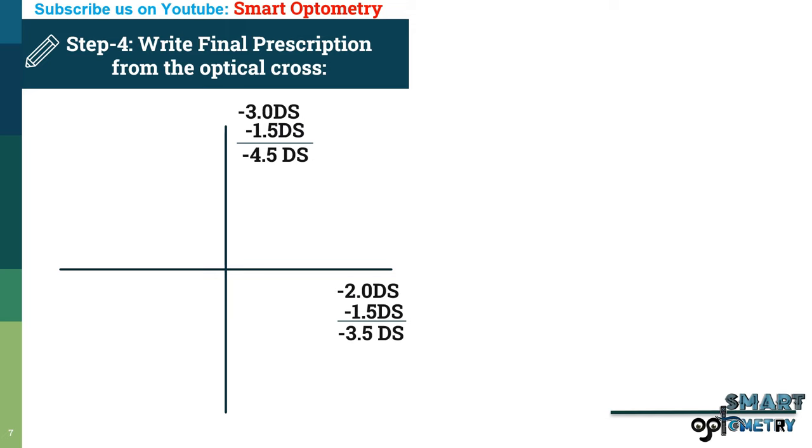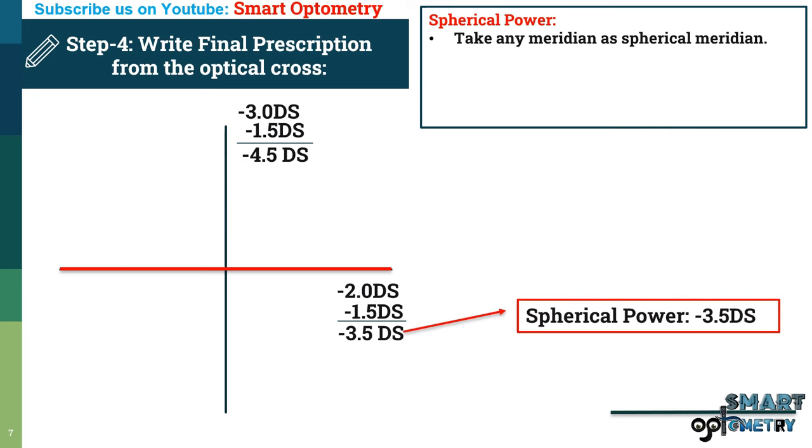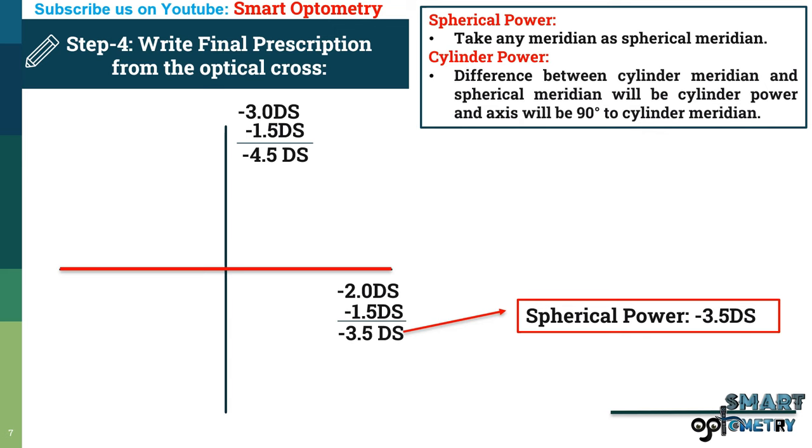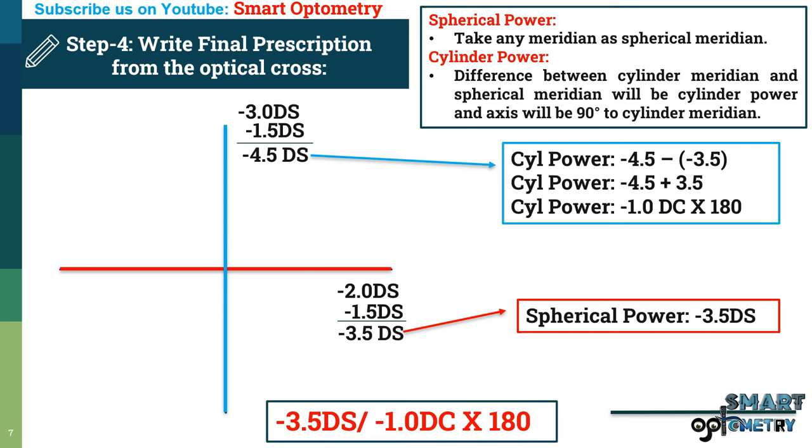Step 4 — write the final prescription from the optical cross. For spherical power, take any meridian as the spherical meridian. Let's take the 180-degree meridian, giving a spherical power of minus 3.5. For cylinder power, the difference between the cylinder meridian and the spherical meridian is the cylinder power: minus 4.5 minus (minus 3.5) equals minus 1 diopter. The axis is 90 degrees apart from the cylinder meridian, which is 180 degrees. So the final prescription is minus 3.5 diopter spherical, minus 1 diopter cylinder at axis 180 degrees.